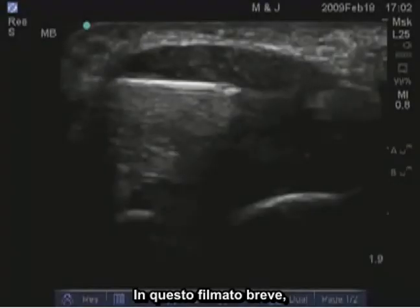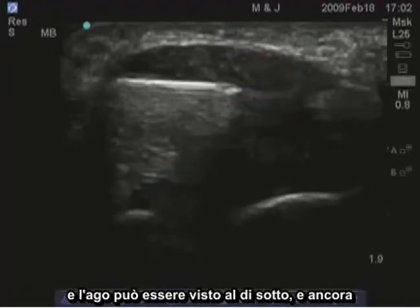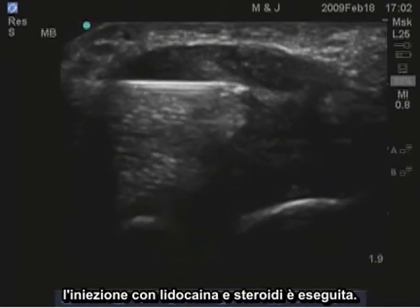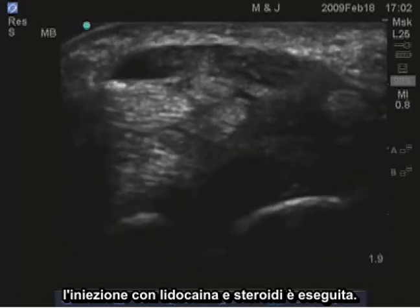In the next brief video, the needle is seen deep to the median nerve. So the nerve is here, and the needle can be seen underneath it. And again, injection with lidocaine and steroid is performed.